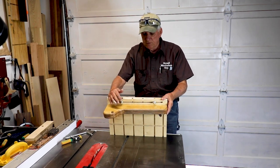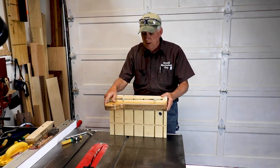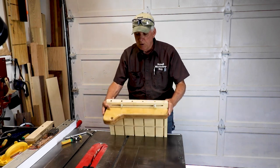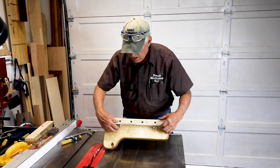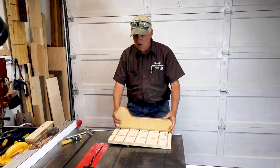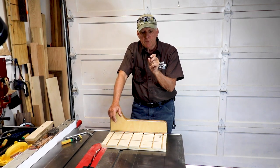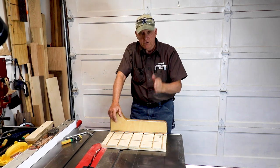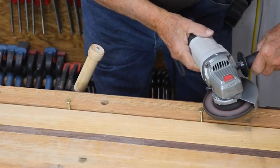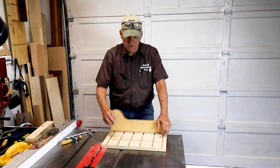Microjig probably doesn't want me to tell you this, but I found their little devices can go cattywampus, are difficult to use, and are expensive as all heck. I realized I could just use some T-bolts in these slots — nothing fancy, just from Home Depot for next to nothing. I did take my angle grinder and ground them down slightly so they would slide easier in these grooves.